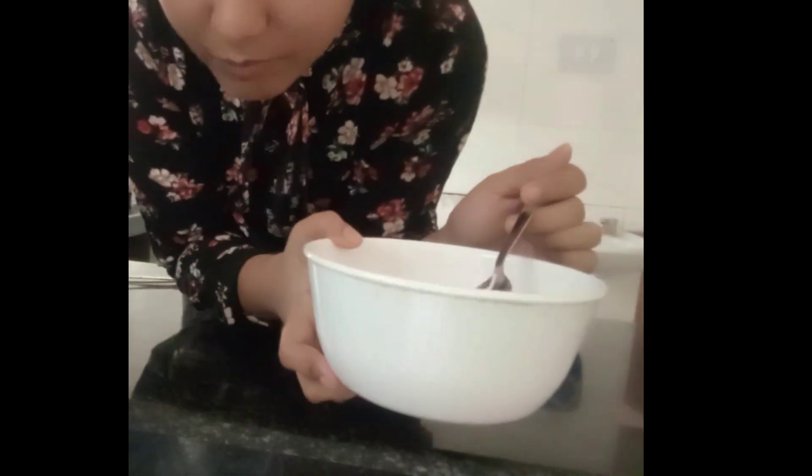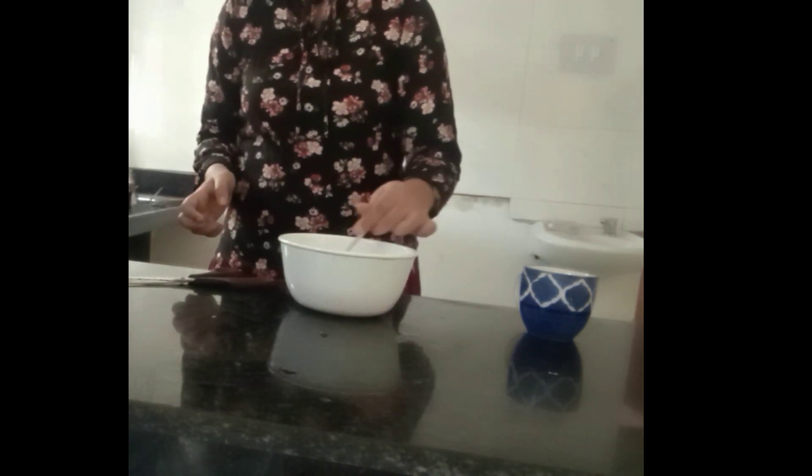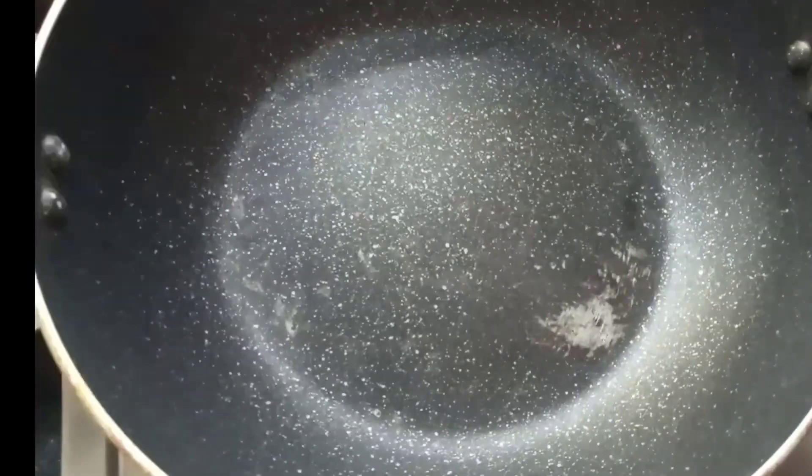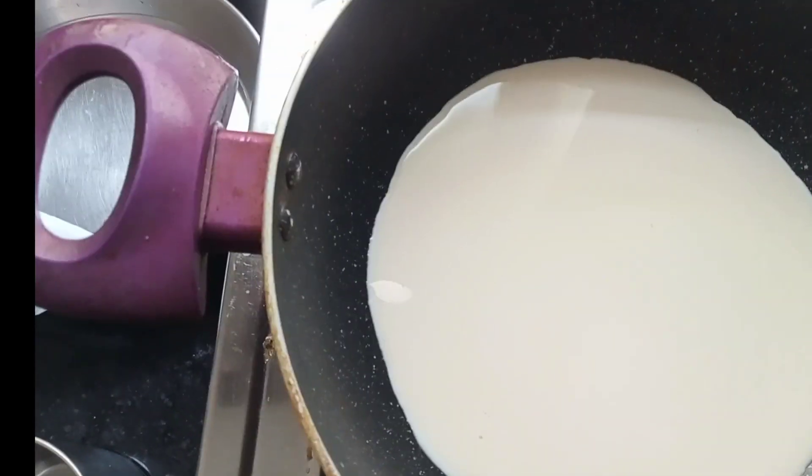After mixing, the mixture looks very pink like this. We are going to keep it aside. Now we are going to take a pan and we are going to pour half cup milk in it.